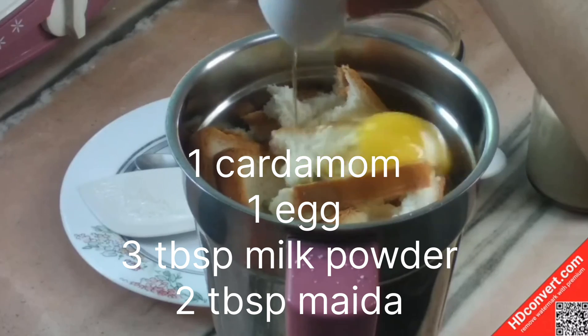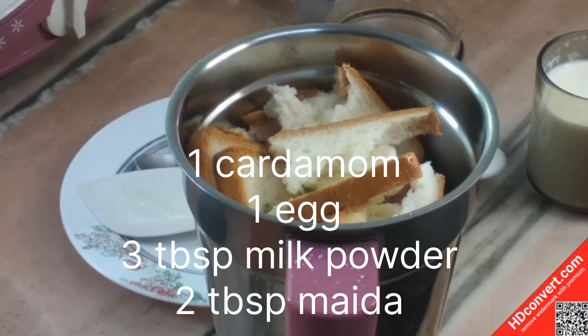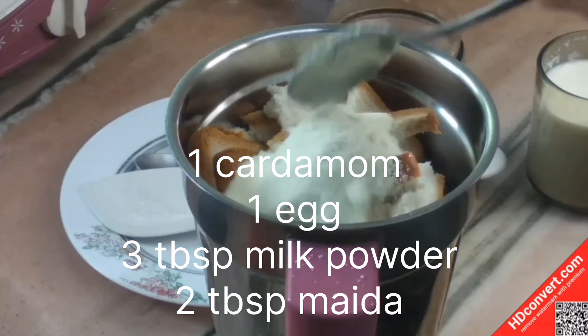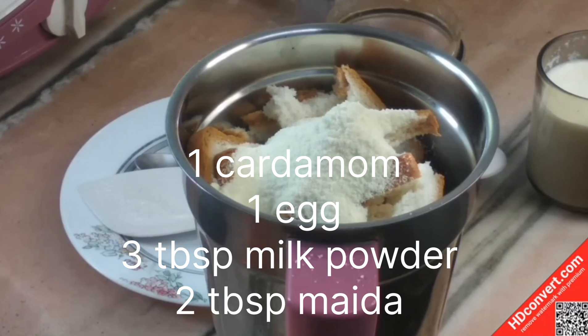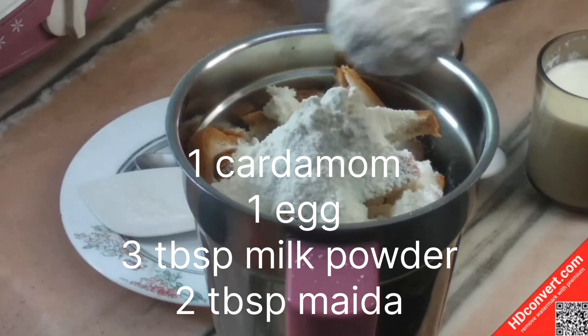Add 3 tablespoons of maida, then 2 tablespoons more, and a little bit extra. Mix the maida well.